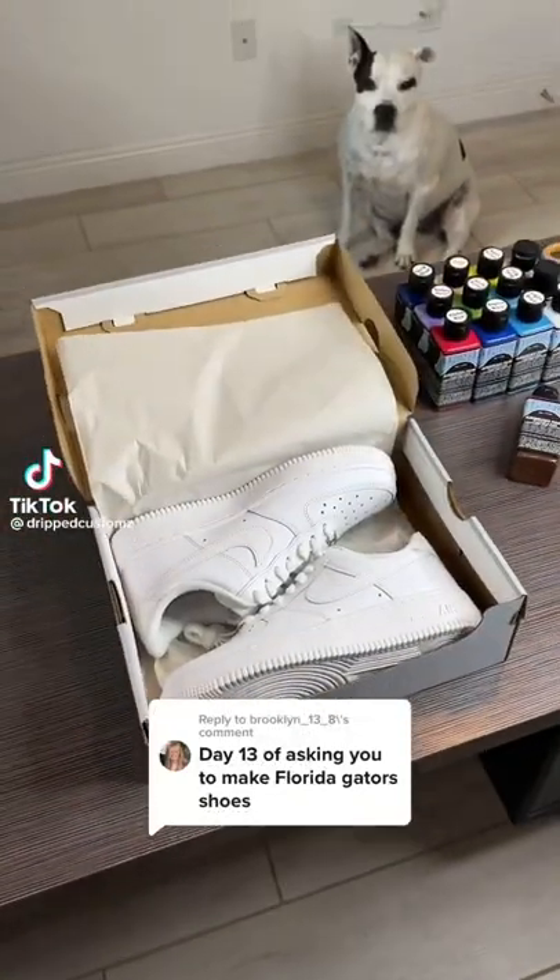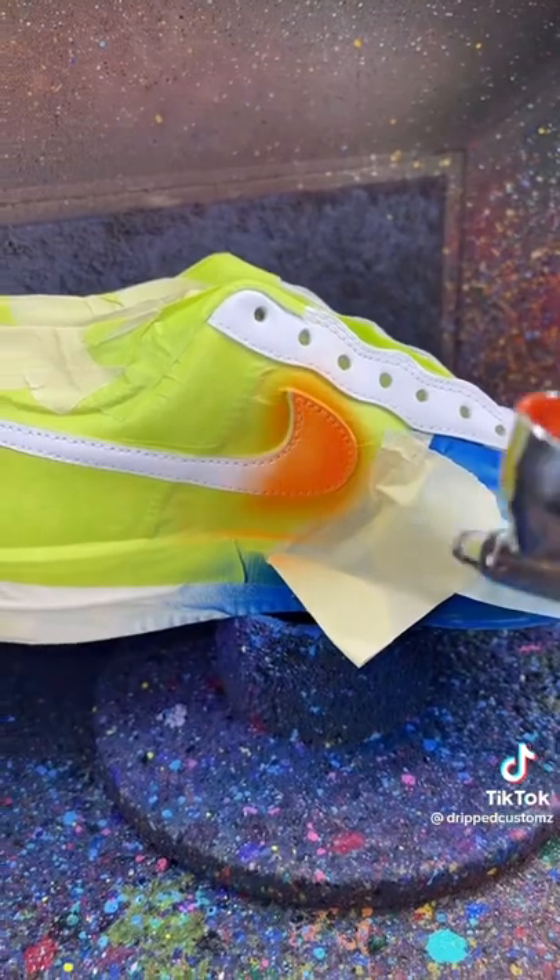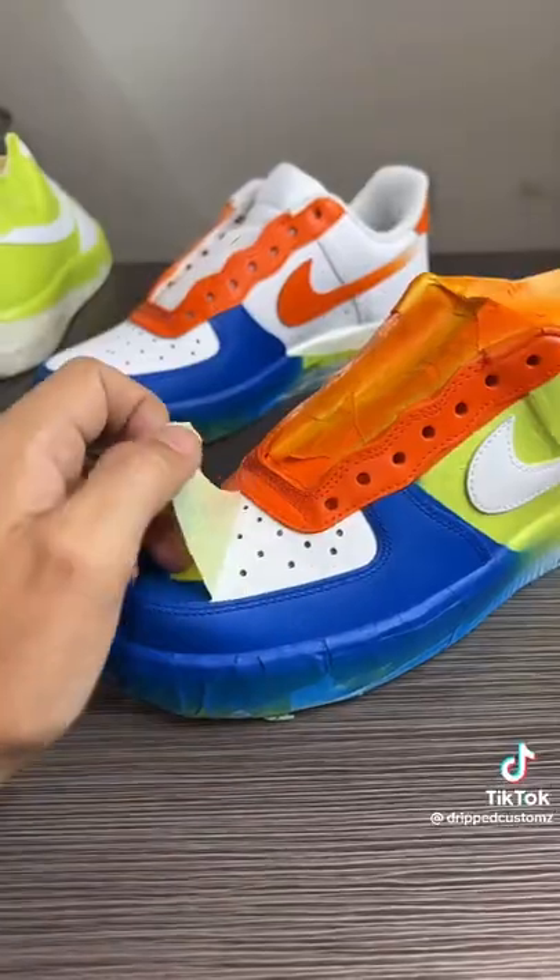Brooklyn has been asking for 13 days to see a pair for the Florida Gators, so let's get that done. I added a blue and orange colorway on the upper part of the shoe, then I removed the masking tape.